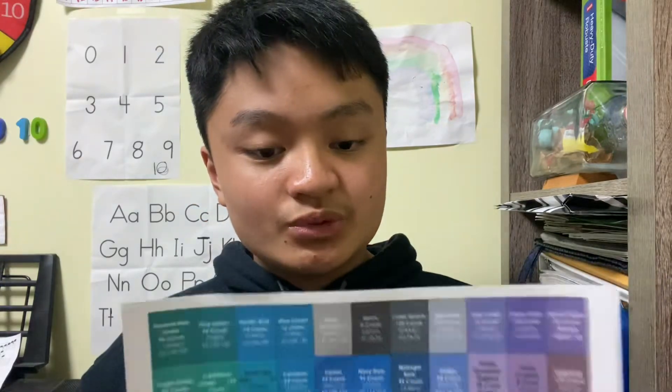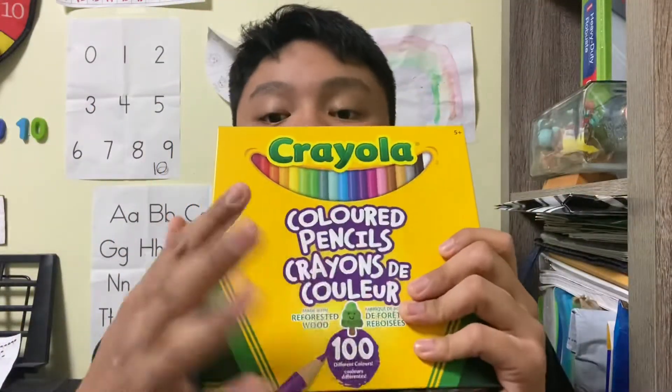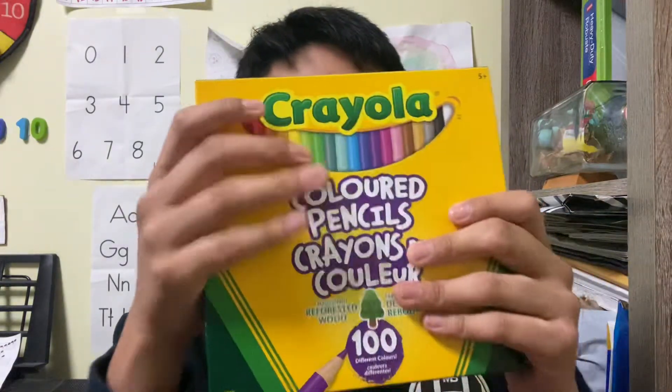That does mean there are differences compared to the Crayola crayon swatch. I can see there are different kinds of colors. Some of the colors from Crayola crayons look different. From a YouTube video, I showed that Crayola has 120 crayons, but from colored pencils there are 100 in total.